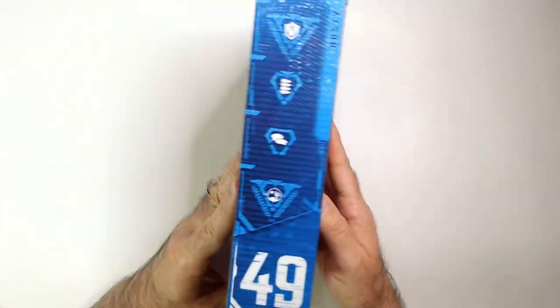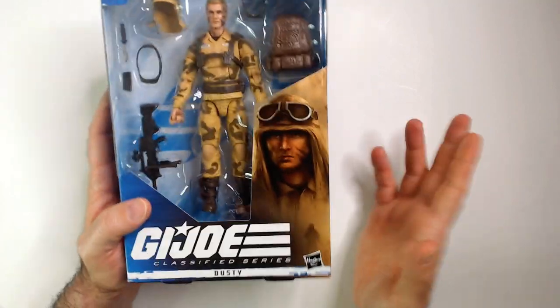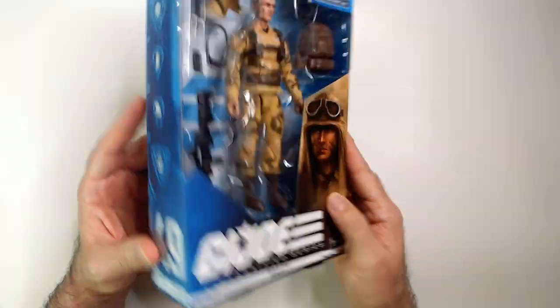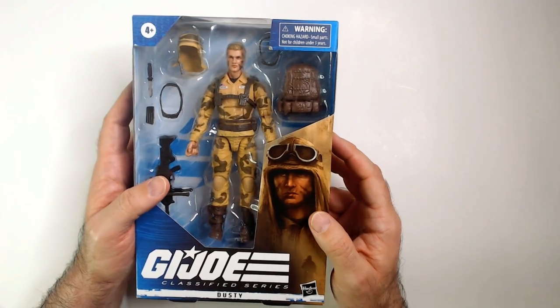Hey, welcome back to the channel. We have GI Joe Classified Series Dusty here, number 49, found at Ollie's again for $4.99. I think he was like $9 or $12 the first time he was at Ollie's, or maybe that was Target. Either way, $4.99 — hopefully worth it, we'll see.